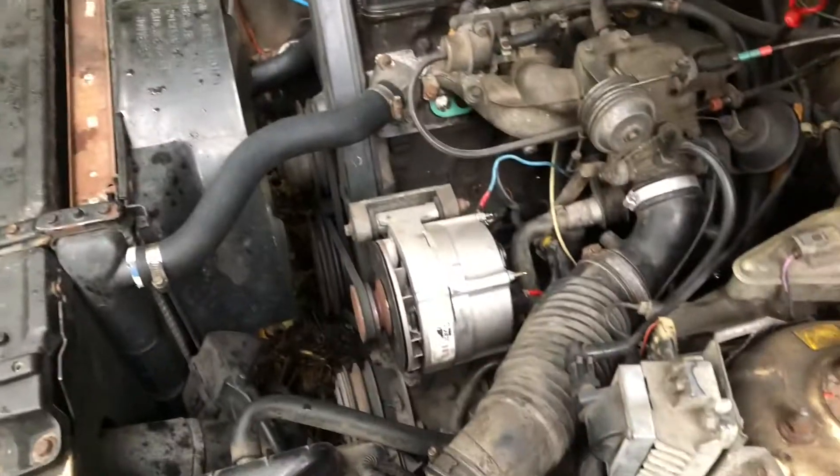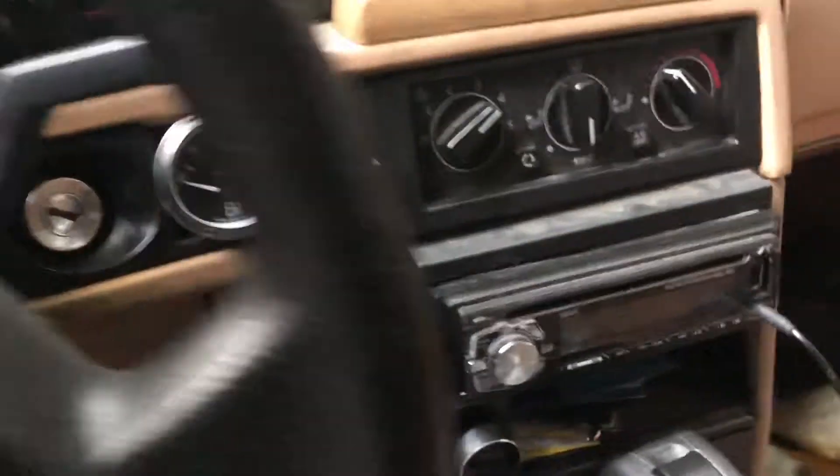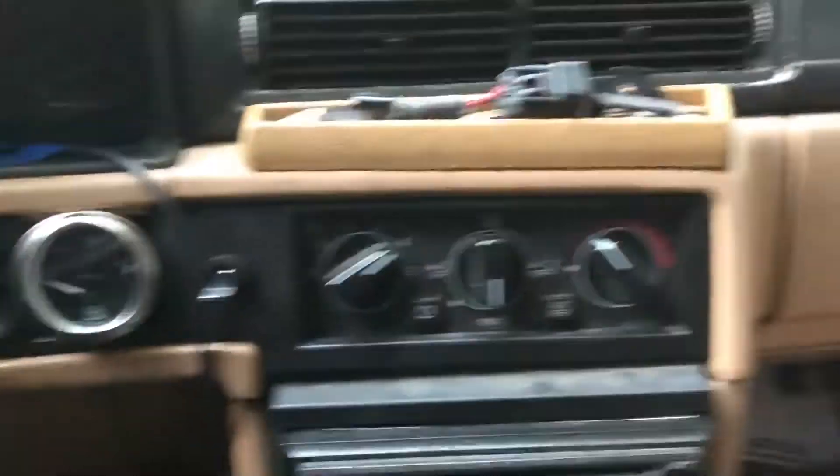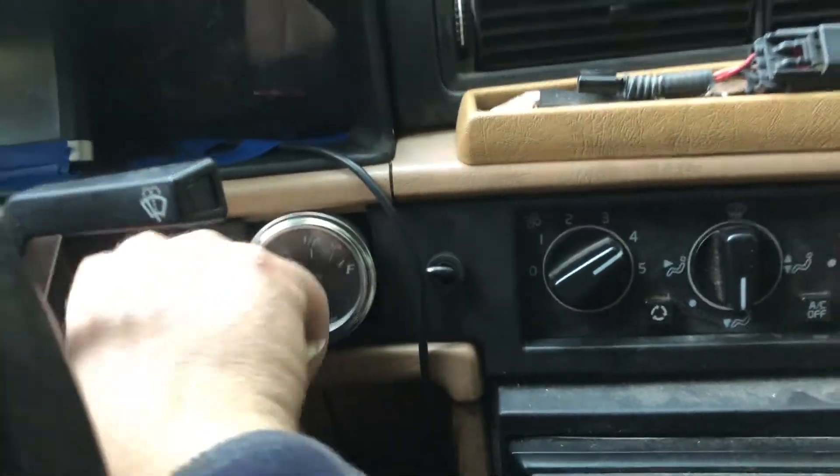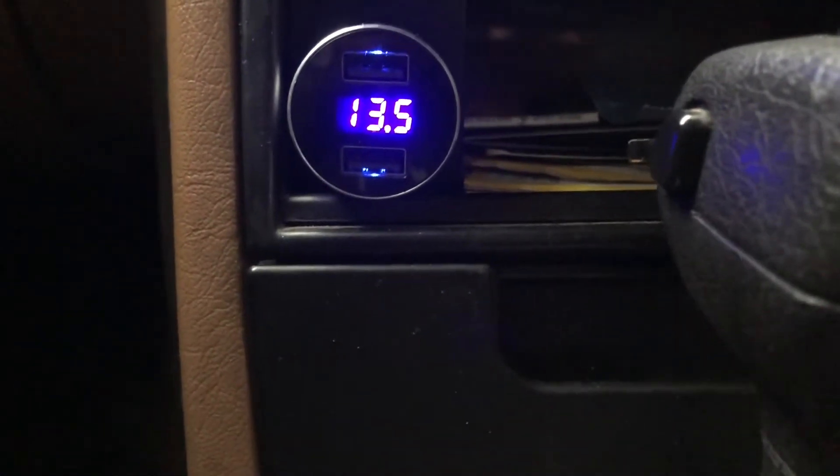This is literally what I do when I get in the car to start it up: I come in, flip my toggle switch, start it up, and you can see my little gauge down here — it's charging.